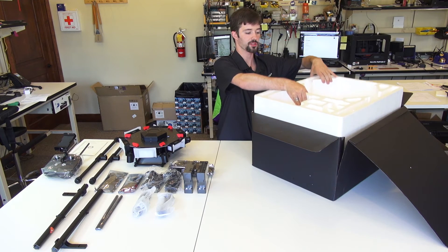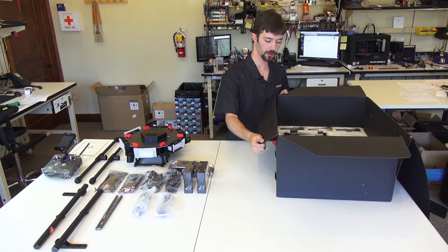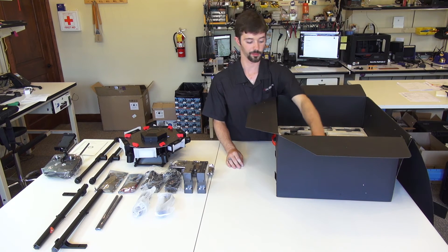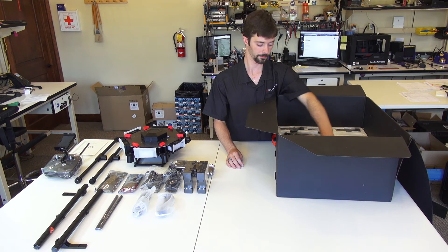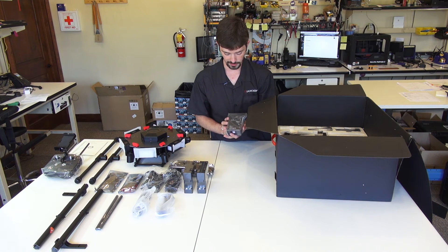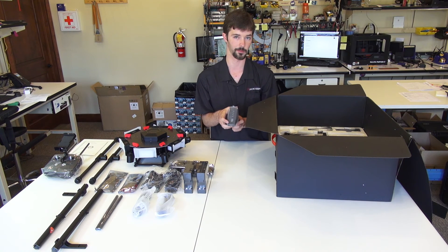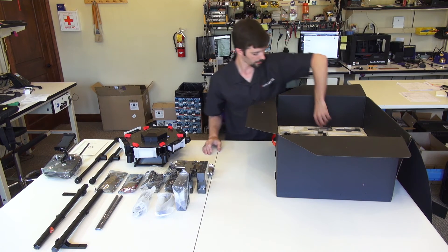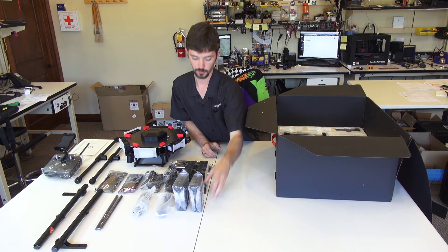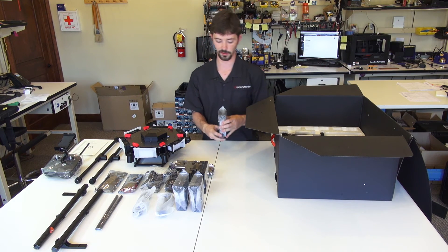We remove the top shell where all the parts were and below you will find the six batteries as well as the booms with the included propellers on them. The batteries that ship with the M600 are the TB47S — these are 4500 milliamp 6S batteries, just under 100 watt hours. It comes with six of those. The operation is exactly the same as a Phantom or an Inspire, using the double-click method for turning the batteries on. DJI will also be offering the TB48S, a higher capacity battery for the M600, in the near future.